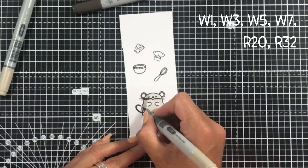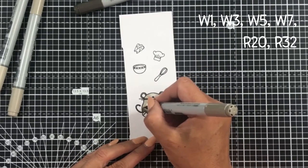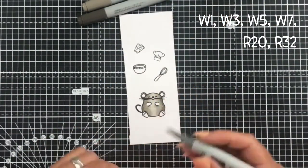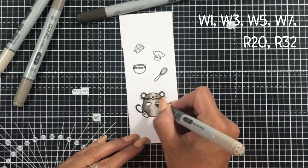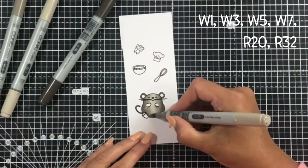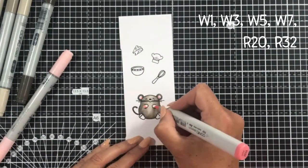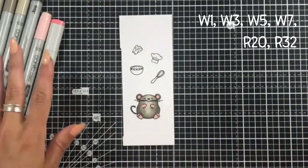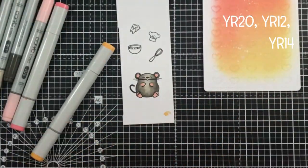I'm adding some colour now with my Copic markers. I started with the lightest marker and applied that all over the body of the mouse, then going in gradually from each side to add a little bit of depth and dimension. I wanted him to be a warm grey field mouse kind of colour. I'm working in towards the middle, blending each colour, adding a little shadow at the bottom. I'm colouring his paws, his palms and his ears in shades of pink using my R20 and R32 — keeping it really simple.